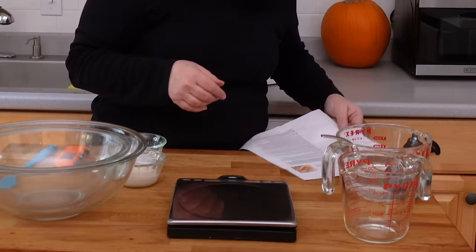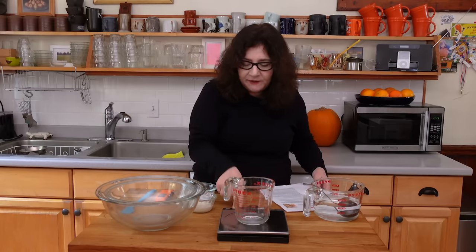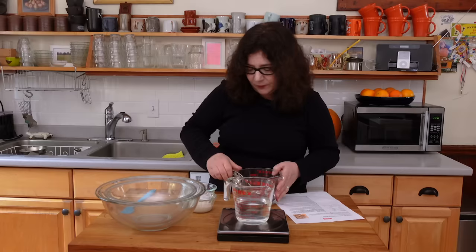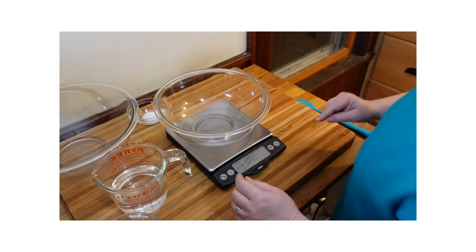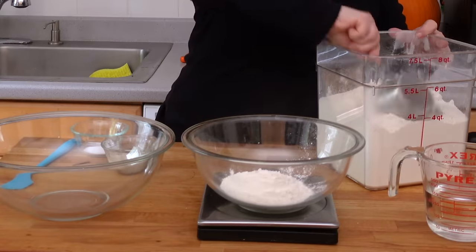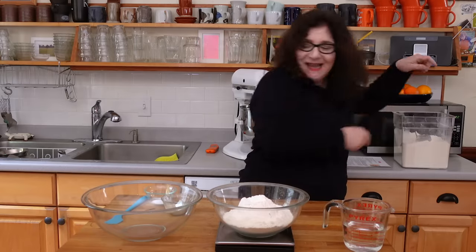We call for one and a quarter cups plus two tablespoons, or 11 ounces of water at 70 degrees. I have my measuring cup, but rather than trying to measure out one and a quarter cups and two tablespoons, I put it on the scale, zero it out, and pour this in right until it says 11 ounces. That's exactly the amount of water I need and the scale made that so easy. I zero out the weight of my bowl and I'm putting in three and a third cups of flour — 18 and a third ounces or 519 grams. I'm just dumping the flour in there until it reads the right amount. Done.